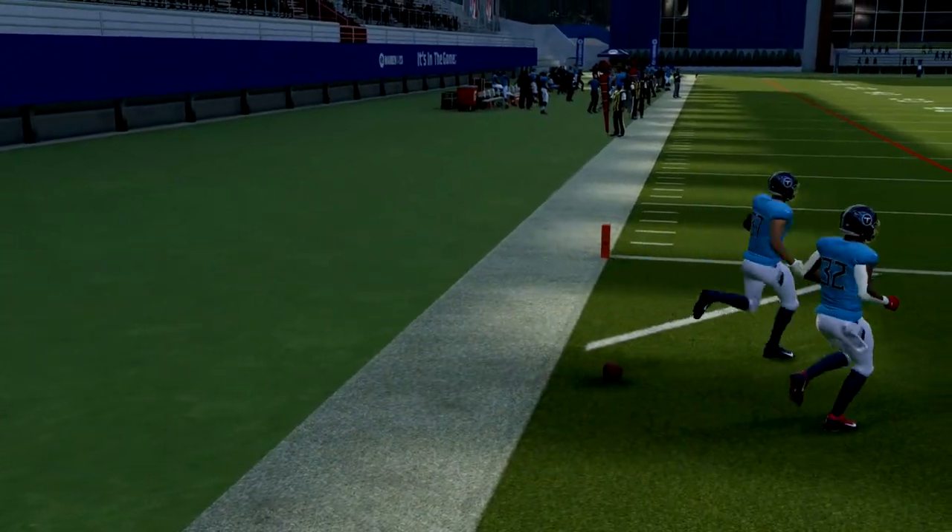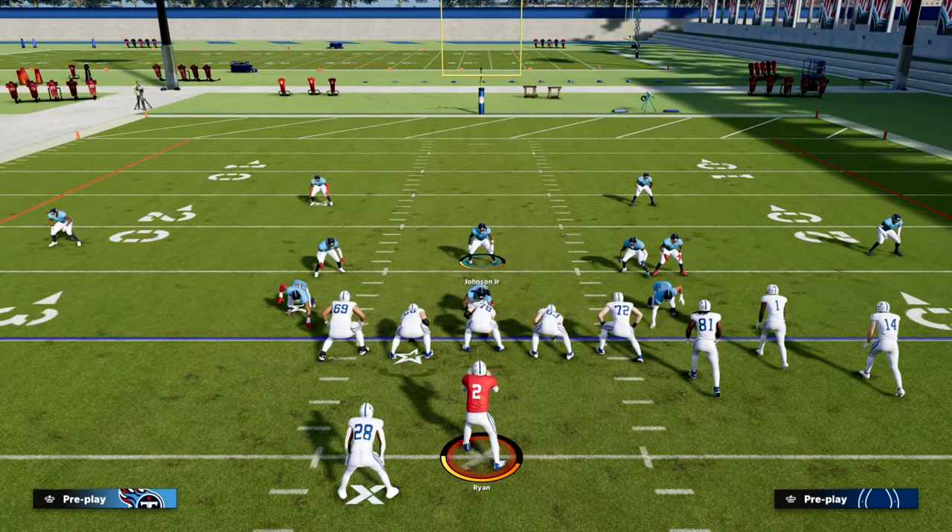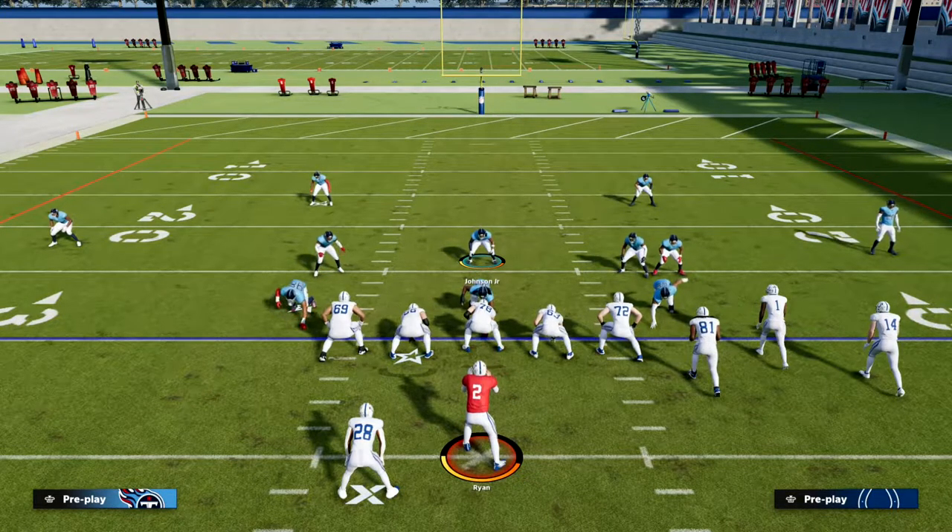That's one of the reasons why I love this defense — you can create coverages that you just can't create from any other formation in the game. If you want to learn how to run nickel 3-3 cub at the highest level, I'd really encourage you to jump on our Patreon for just $10.